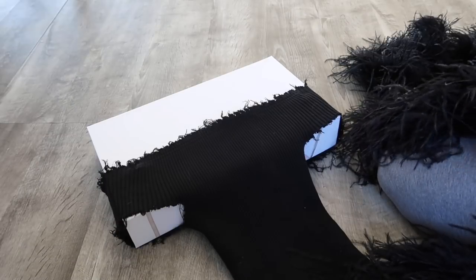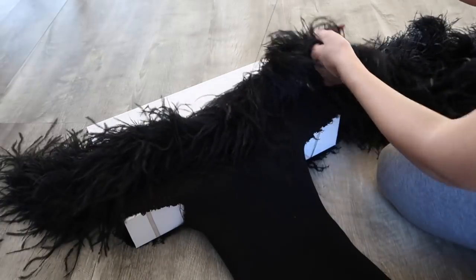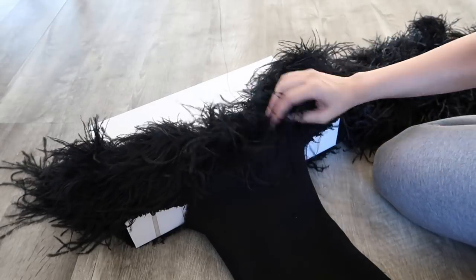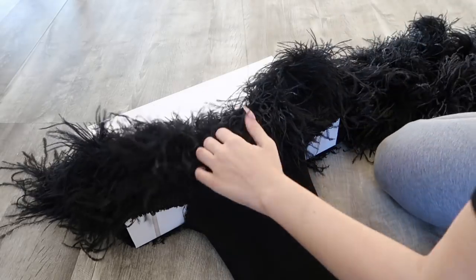From here, all you're gonna be doing is taking those feathers and hand stitching them into the dress, and that is it — you're pretty much done.